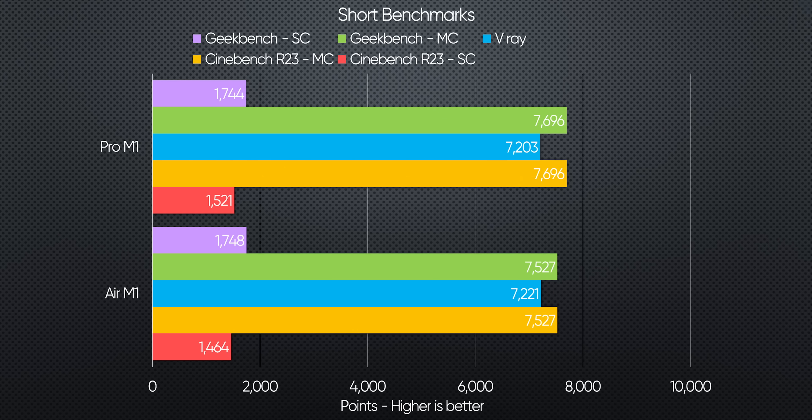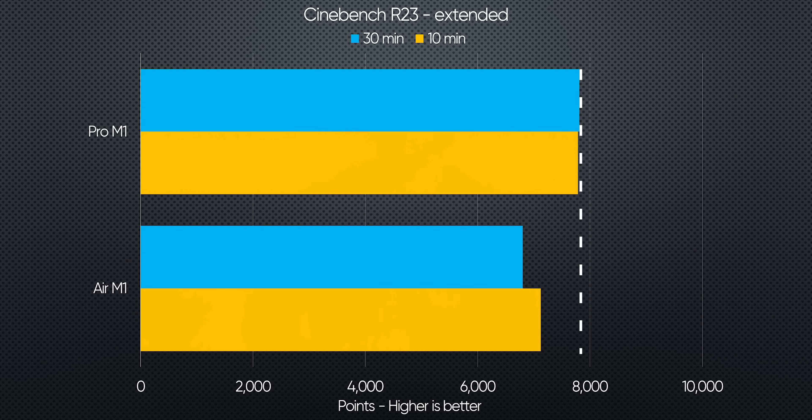We can see this when we benchmark these two machines side by side. If the benchmark is relatively short, meaning it doesn't heat-soak the cooler, both machines perform nearly identically, coming within margin of error in terms of performance. But when we get to more extended workloads, the performance gap widens significantly.